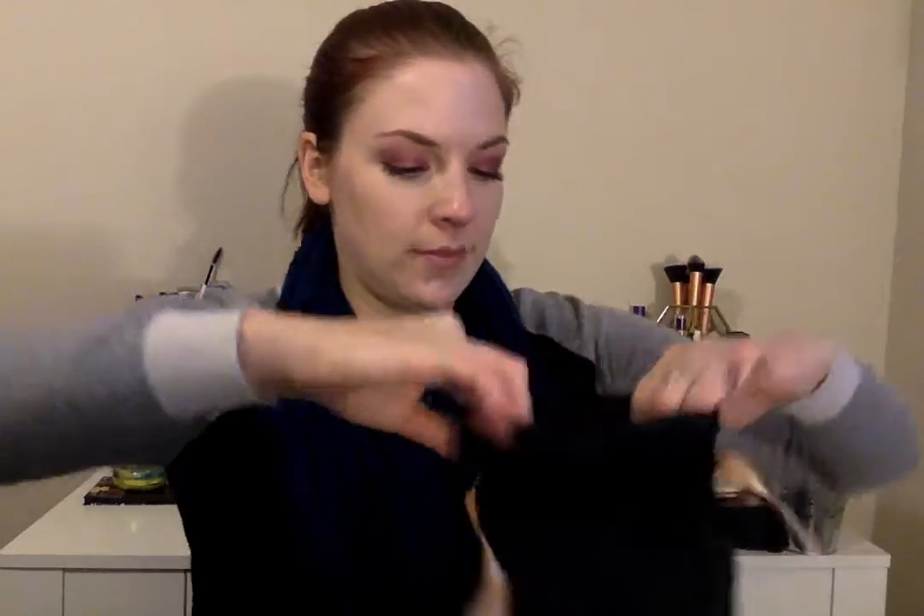The bag is actually really pretty this month — it's different than normal. It's black with like a rose gold print on it and a rose gold ribbon, and it says 'I take the party with me. Hashtag Sephora Play.' Super cute. I actually really really like this bag. All right, so I'll just go ahead and get started.